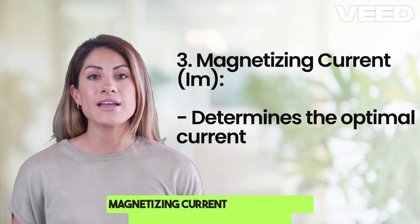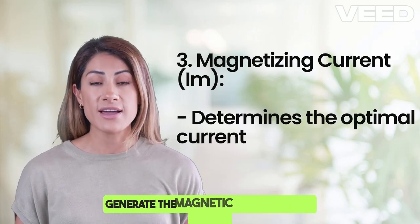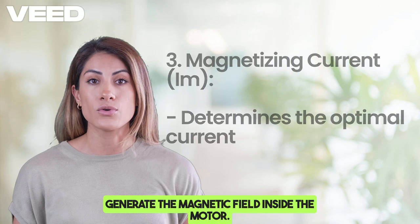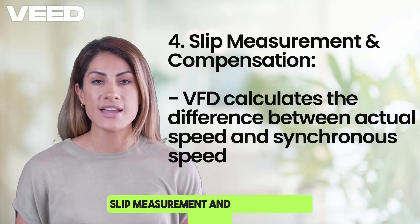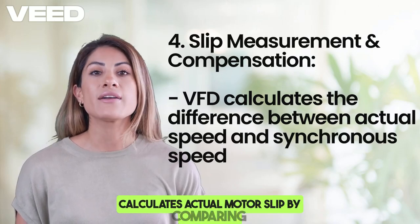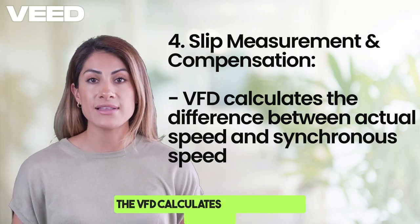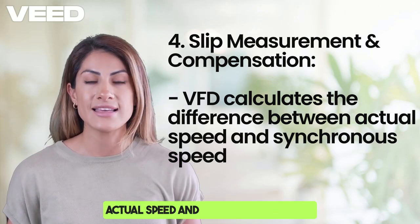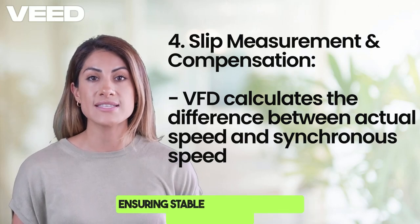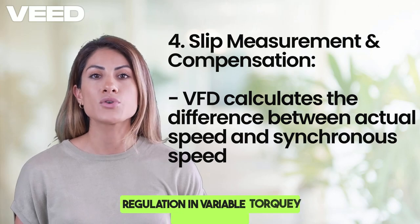Magnetizing current (Im) determines the optimal current required to generate the magnetic field inside the motor. For slip measurement and compensation, the VFD calculates actual motor slip by comparing rotor speed versus synchronous speed, calculating the difference to ensure stable motor operation and improve speed regulation in variable torque applications.